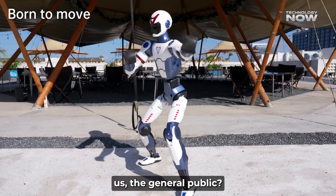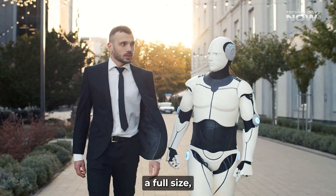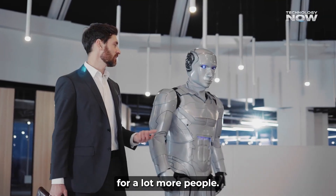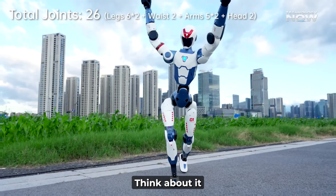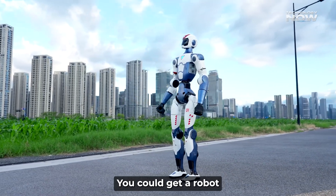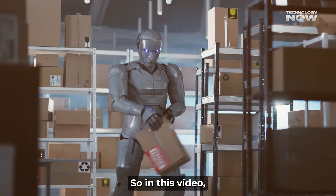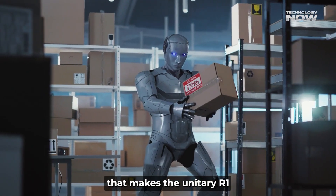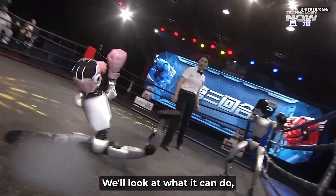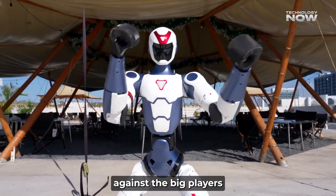What does that mean for us, the general public? For the price of a pretty decent used car, you could get a robot that can do a handstand — that's wild. So in this video, let's look into everything that makes the Unitree R1 so special: what it can do, what its limitations are, and how it stacks up against the big players in the robot world.